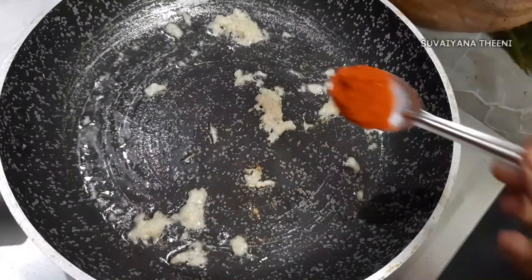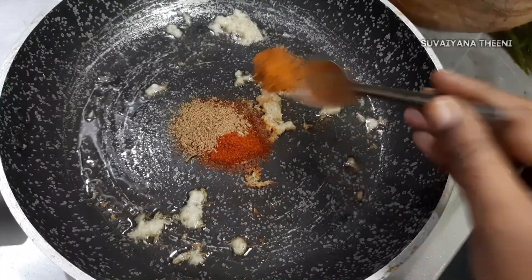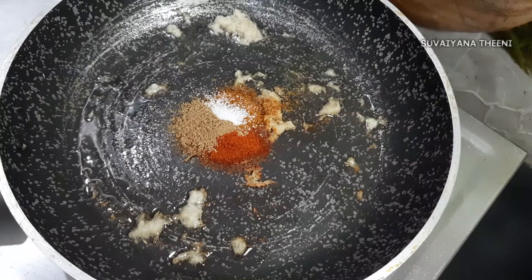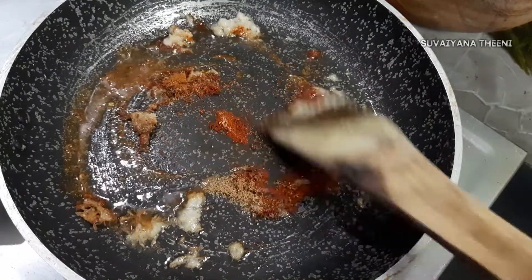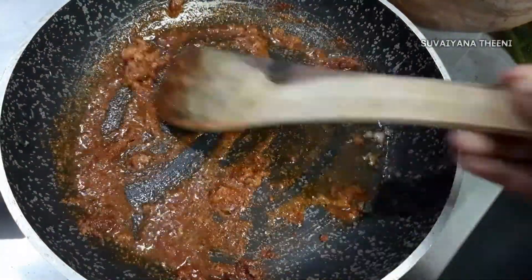1 spoon, a little, 1 spoon, and 6 spoon, and 1 spoon sugar. Mix the oil for 30 seconds.